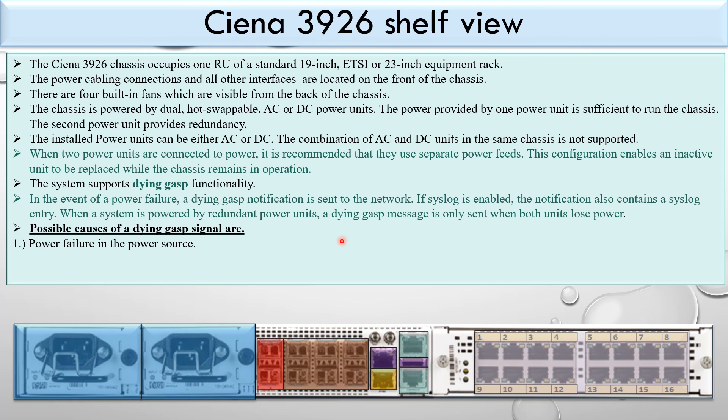The possible causes of a dying gasp event are: power failure in the power source, disconnection of the AC or DC power source, or failure of the power supply unit. This concludes the overview of the Ciena 3926. Thank you.